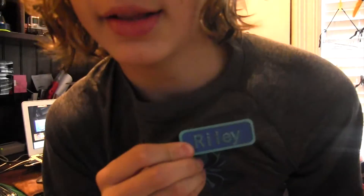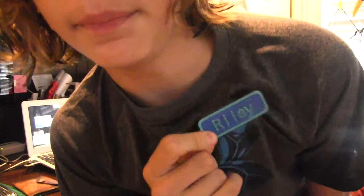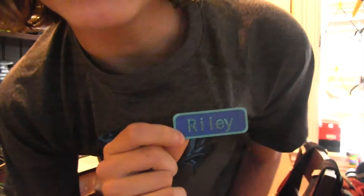Hello everyone, it's Xtreme3D. I'm back again with another video. In this video we will be going to Maker Faire — New York Maker Faire. So I'm very excited. I'm going to talk to a bunch of people, and I even 3D printed a little name tag. It says Riley on it, dual extruded.